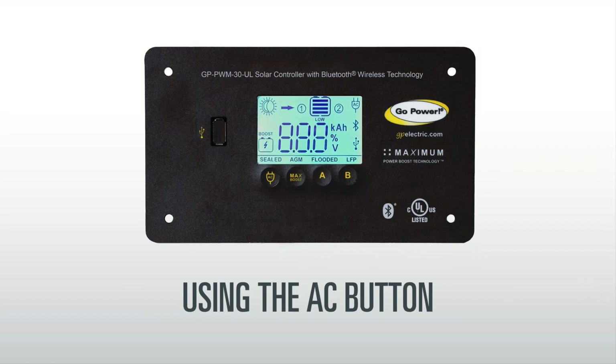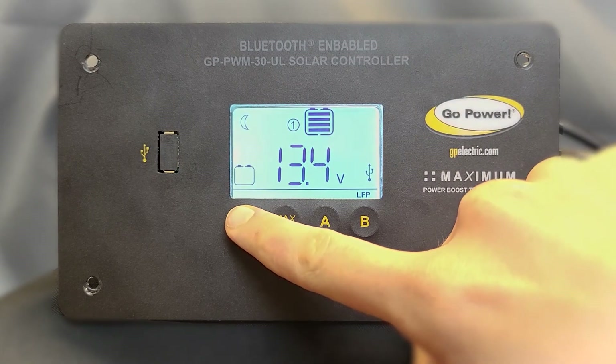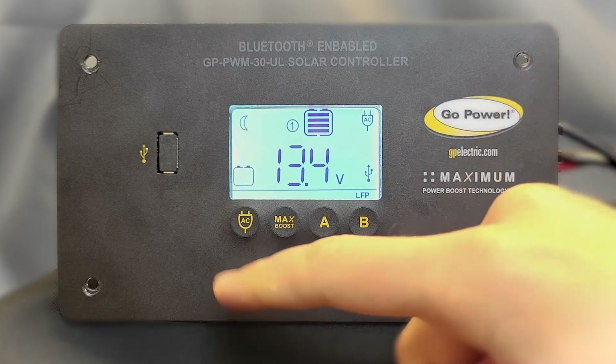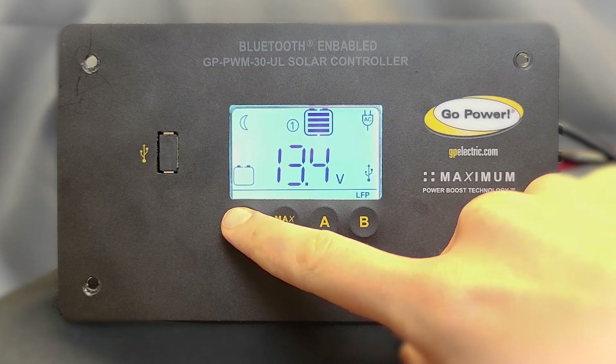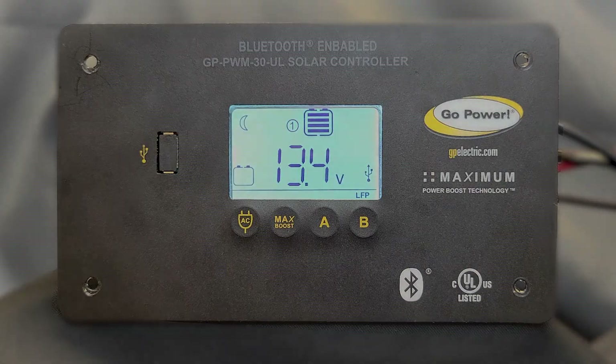If your solar controller is connected to a compatible GoPower power inverter with the correct cable, the controller acts as an inverter remote. You can use the AC button to turn the inverter on or off by pressing and holding the AC button. To turn the inverter off, press and hold the button again.